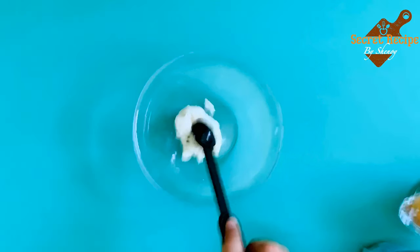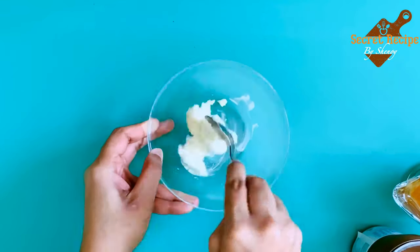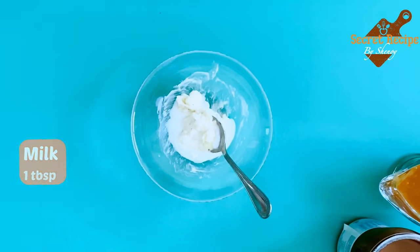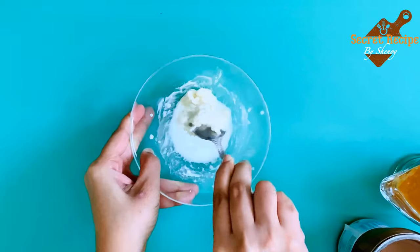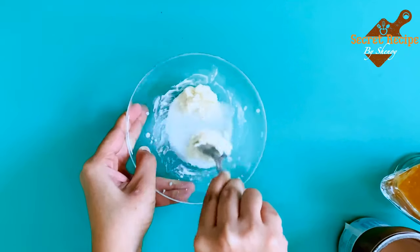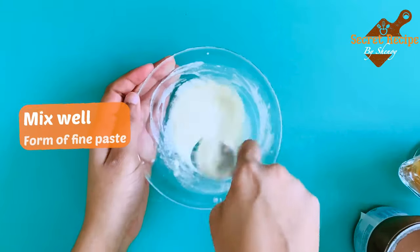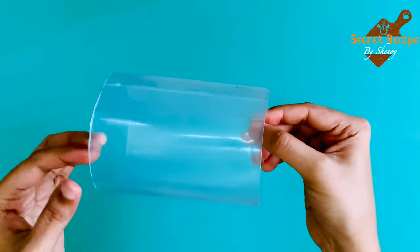Now take the separated cream of the Oreo biscuit. Add half a teaspoon of butter and combine it. Add one tablespoon of milk and mix it well to form a paste. Yes, the paste is ready. Keep it aside.